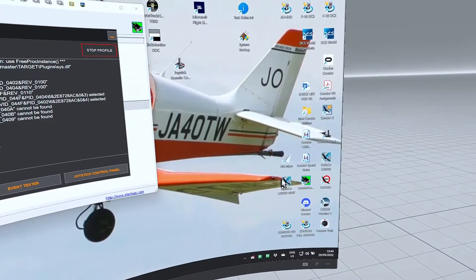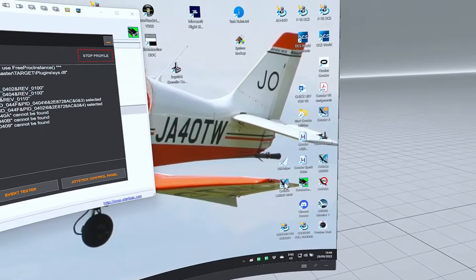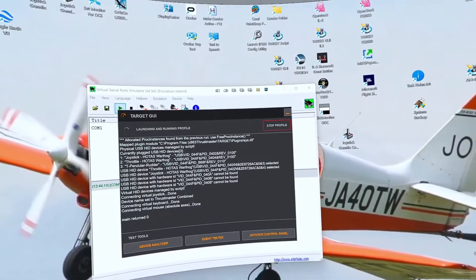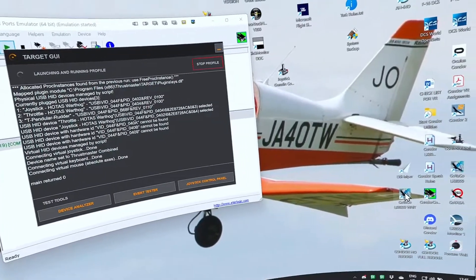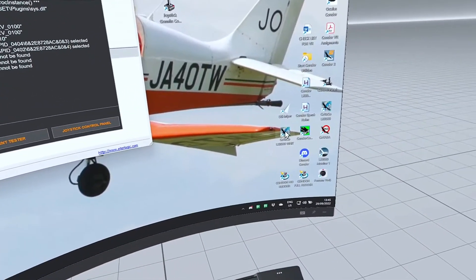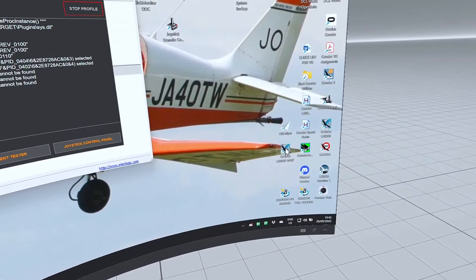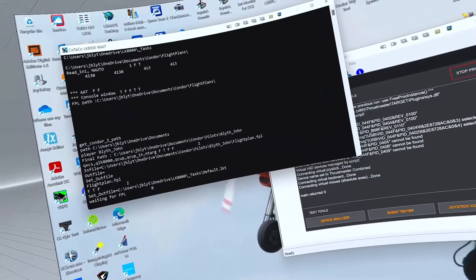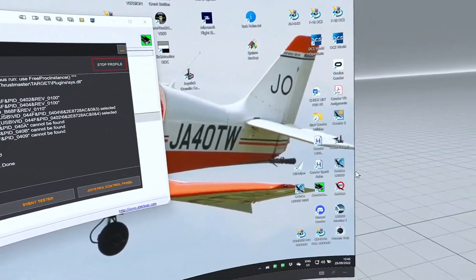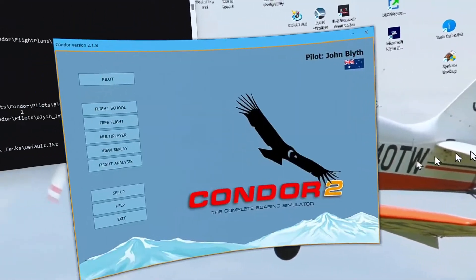I'll also start up the Kotako software which will wait until the flight plan is properly used by Condor 2 and then convert it into an LK8000 task. Once the flight actually starts, it's waiting for me.